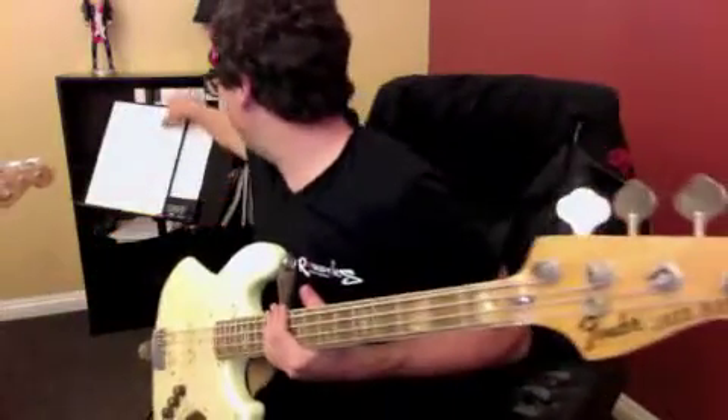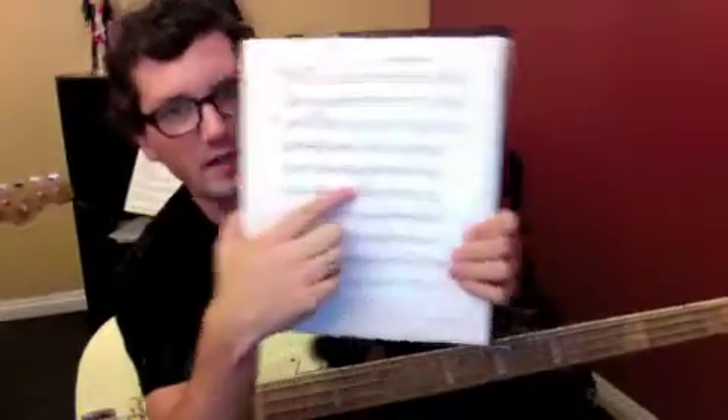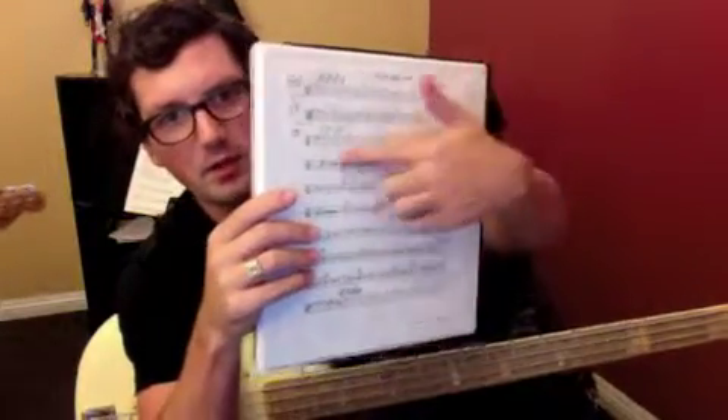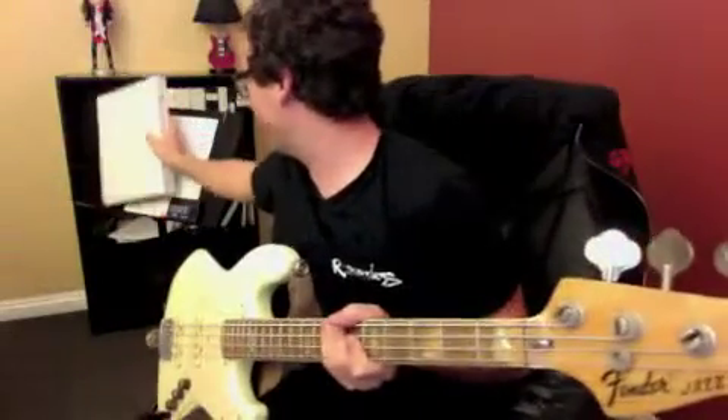All right, so we're practicing Eight Days a Week, our C section, which is right here. We're also working on the rhythm of our A and B sections, but I'm going to go over the C section.